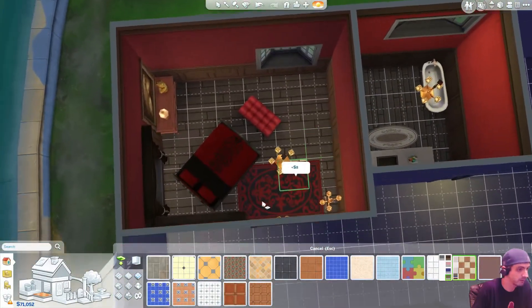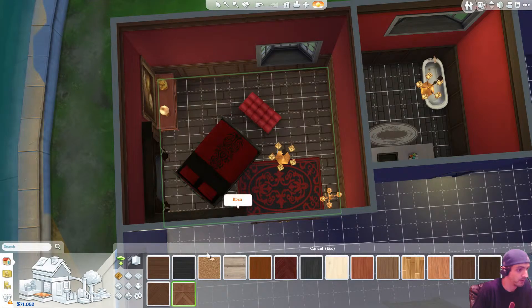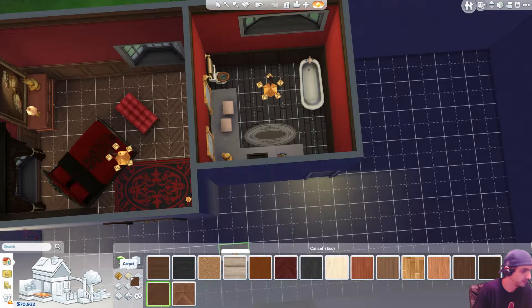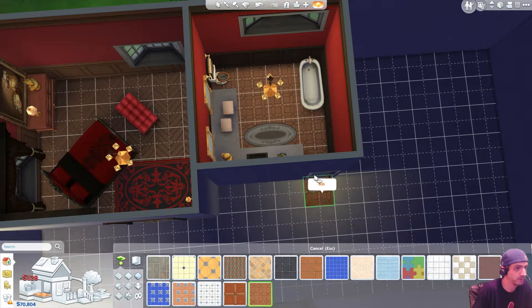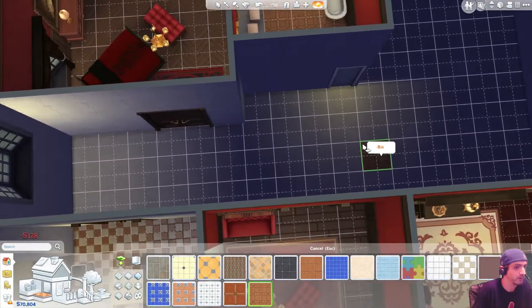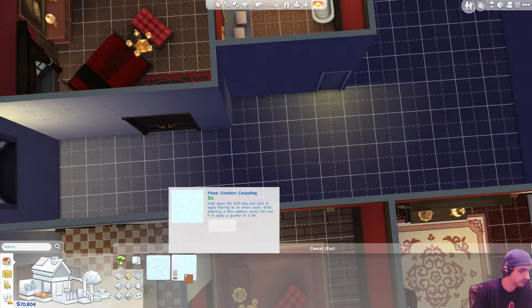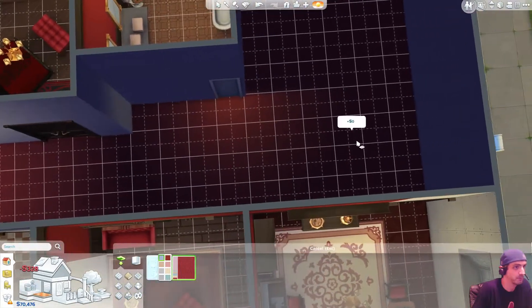Now wood. Red, yeah. Yeah, we'll take that one. And this bathroom needs some tiles. There we go. Now I need carpet. Plushy carpet. That's red. There we go.